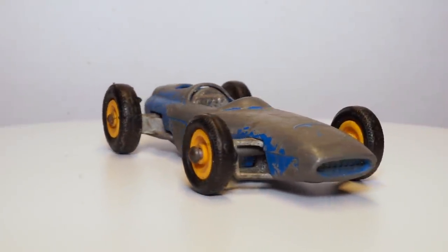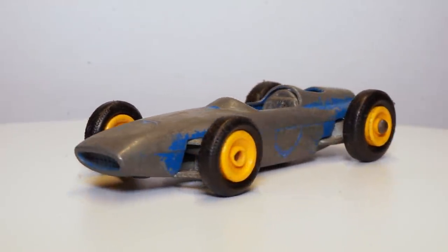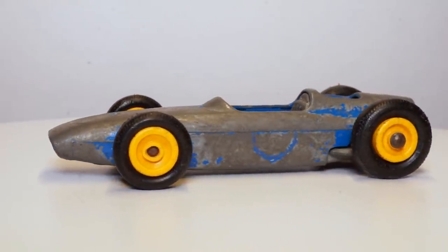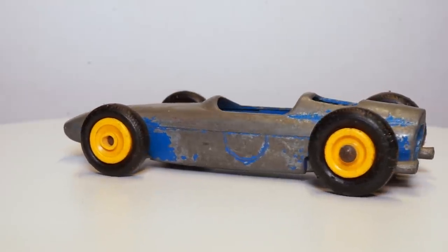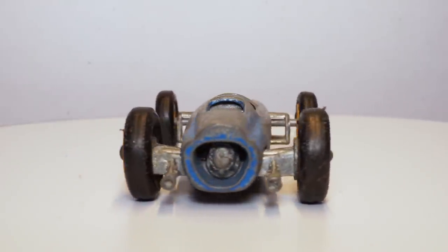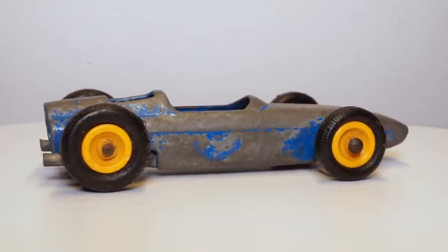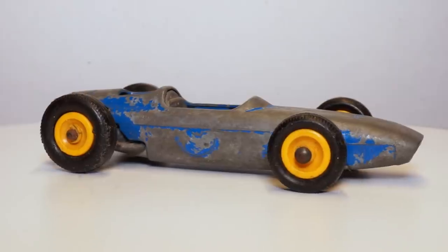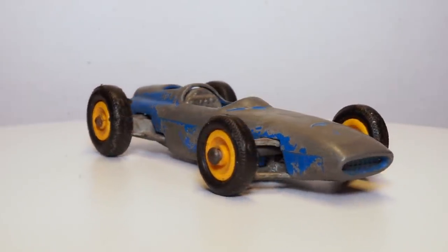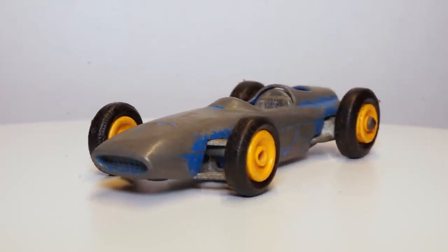Hi everyone and welcome to the sixth episode of the Matchbox restoration series. In this episode I'll be restoring the 52B BRM racing car. The 52B model was introduced in 1965, replacing the 52A Maserati 4CLT. One of my subscribers mentioned that although the Matchbox model is found in both blue and red colors, the actual BRM cars never came in these colors.